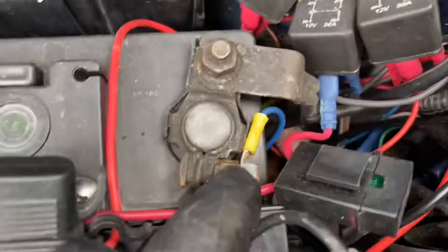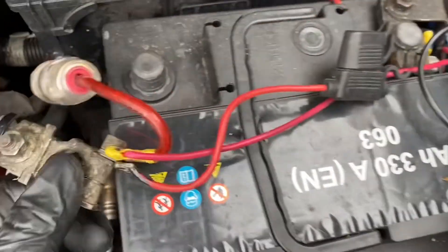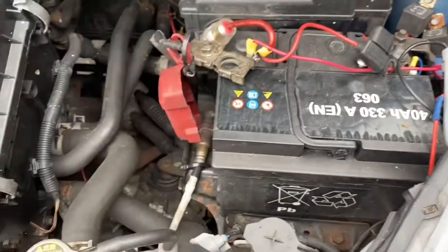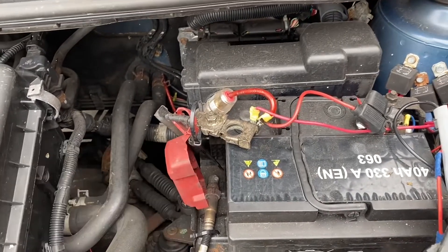It would be better to remove the negative, but as we can see it's more awkward because it's got more bolts on it. The reason why it's better to remove the negative is: if you've got the spanner on it and you touch the bodywork with the negative it won't do anything, but with the positive it will weld your spanner to the bodywork. Anyway, taking that off obviously means I'm going to have to reset the radio again.